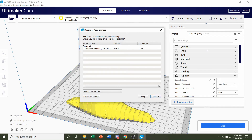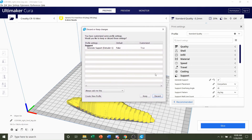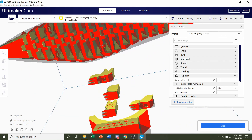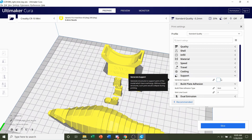You can go finer if you want, which will give you higher quality, but it will take a much longer time to print. If a popup appears when you click the layer height, simply click 'Discard' to erase all previous profile modifications. Next, go to support — we do not need any supports for this model. If you print at 100% or 75% you do not need any type of supports, even though there may be a lot of red at the bottom.